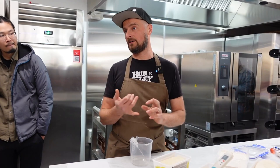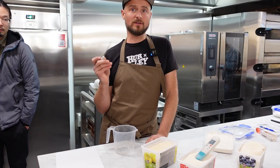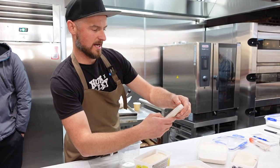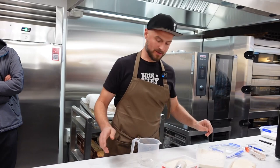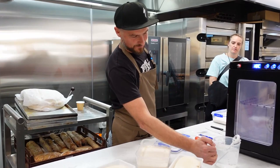The pH is 3.90 — there we go. When we feed lievito madre, after mixing we want to land on a temperature of 26 to 27 degrees. We need to think about the ambient temperature, the machine we're using, and how much it warms the dough. We'll use water at 38 to 40 degrees to feed the starter so that at the end we land at 26 to 27 degrees. The reading here is 3.92.